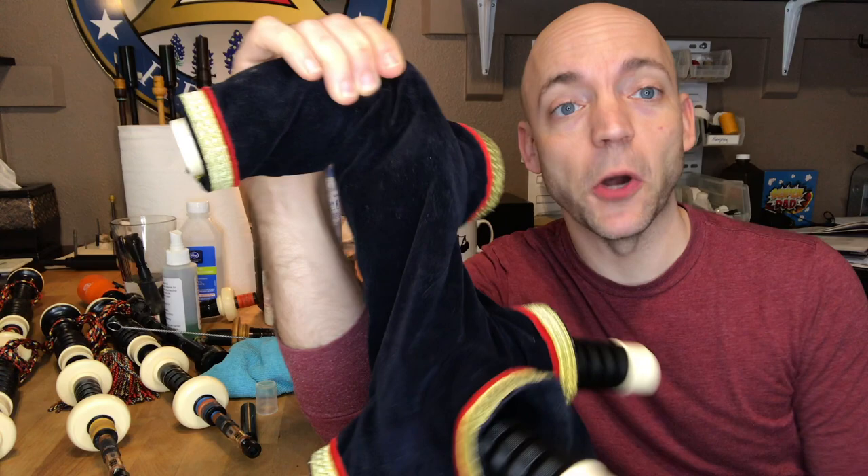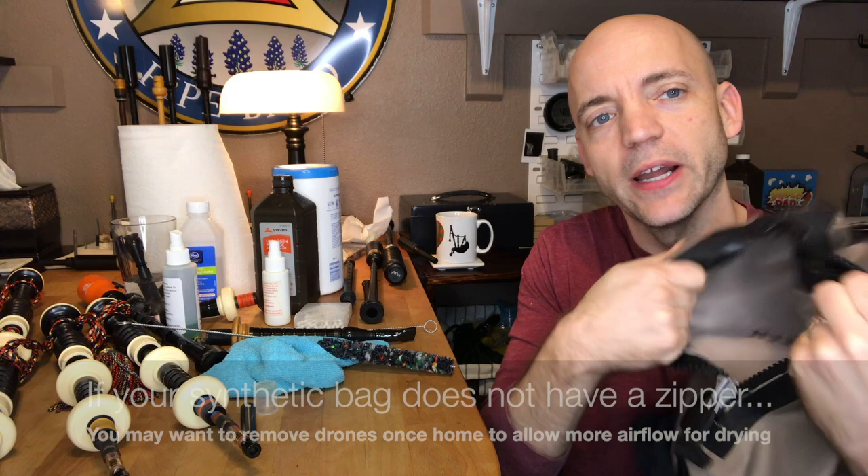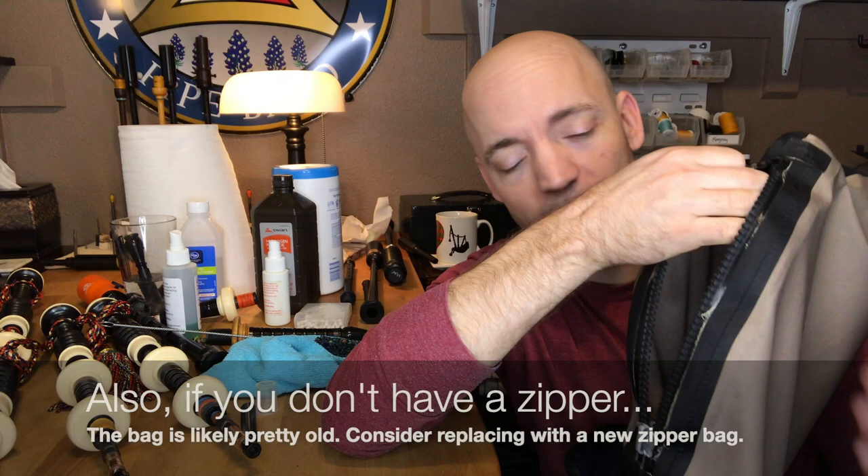The bag itself is the single biggest hazard. I'm going to start with a synthetic bag and we'll talk about hide bags next. When you're done practicing, every time, unzip the bag. I've got a nice firm grip here, supporting it very thoroughly, and letting the bag air dry. If possible, when I'm at home, I let it air dry outside of the case. The drier the inside of the bag, the less likely it is to harbor nasties.